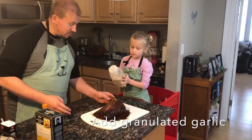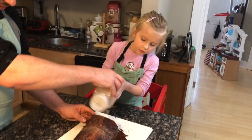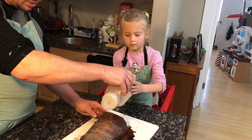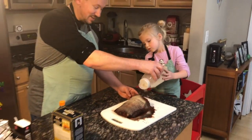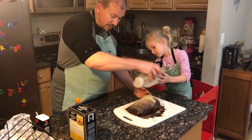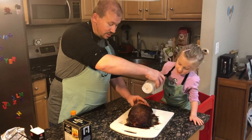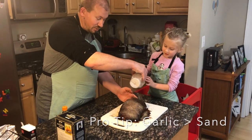Now Sawyer is going to sprinkle the granulated garlic on this. Typically I'd just use garlic salt or garlic powder, but I bought a huge container of granulated garlic when I only needed a tablespoon, so now I use it for this — it works well. Pretty liberal application — it looks like sand!